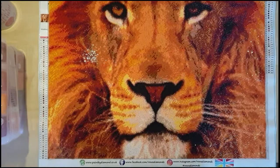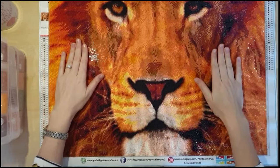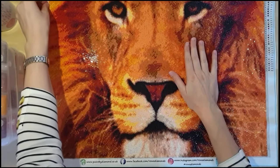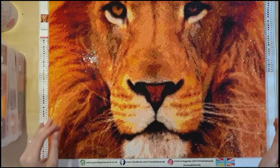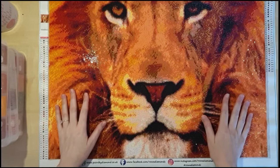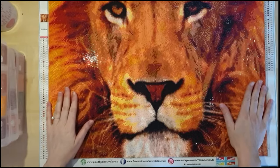Hey everyone, Holly from Diamond Painting Addict. Thank you so much for joining back on my channel. This is a post-update review for this diamond painting — it's my beautiful iron. All of my time-lapse videos will be online and live, so I'm just doing a quick review about how it was to work on.